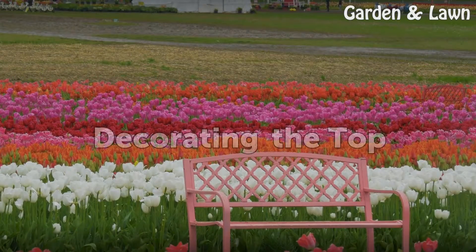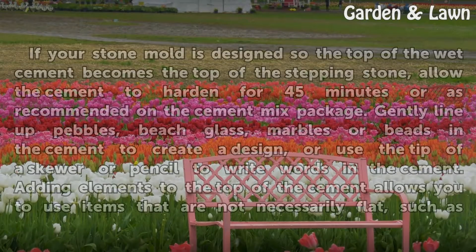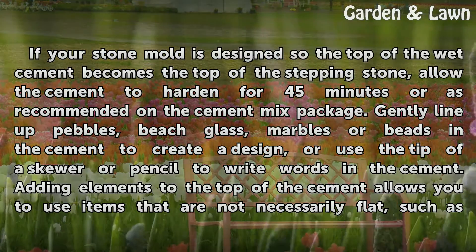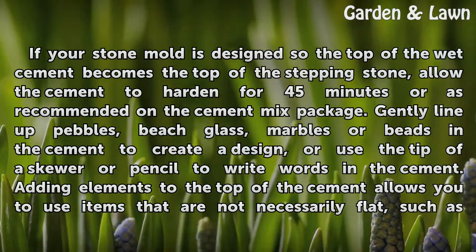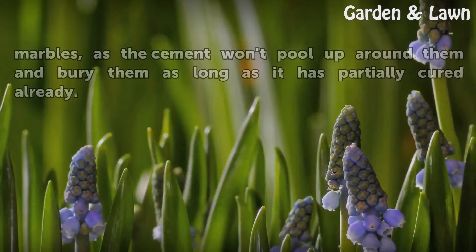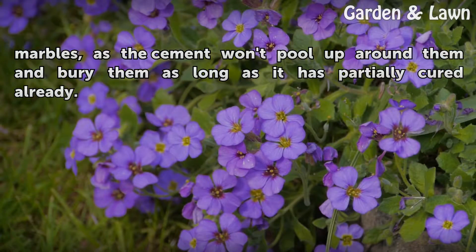Step 6 – Decorating the top: If your stone mold is designed so the top of the wet cement becomes the top of the stepping stone, allow the cement to harden for 45 minutes or as recommended on the package. Gently line up pebbles, beach glass, marbles, or beads in the cement to create a design, or use the tip of a skewer or pencil to write words in the cement. Adding elements to the top allows you to use items that are not necessarily flat, such as marbles, as the cement won't pool up around them and bury them as long as it has partially cured already.